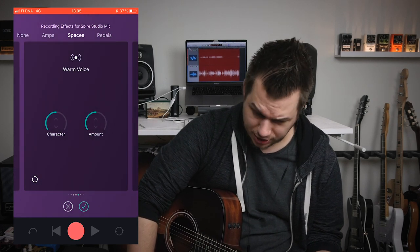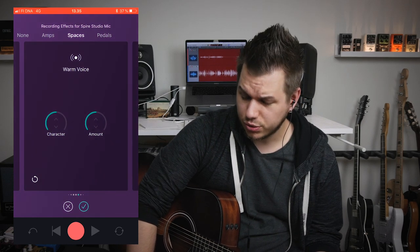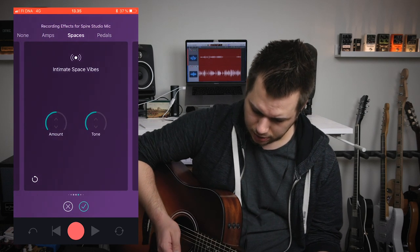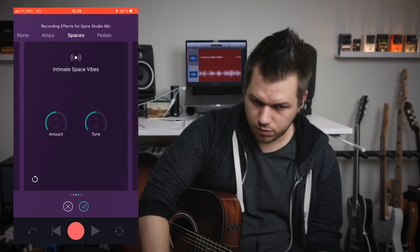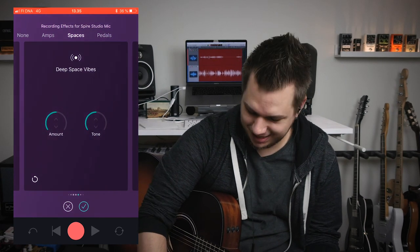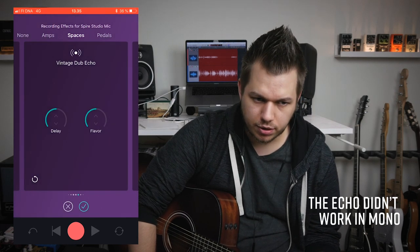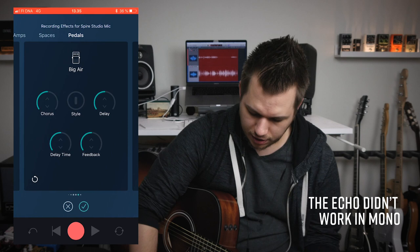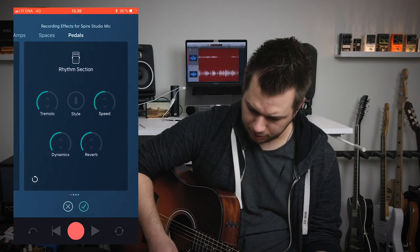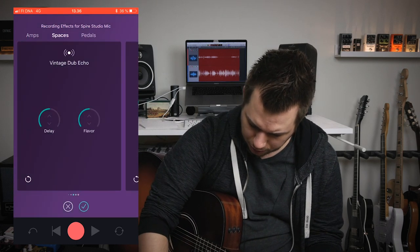Let's quickly browse to others. 'Warm Voice' is for vocals — it adds some sort of distortion and also adds a bunch of reverb that you can't get rid of. There's 'Space', 'Deep Space', 'Vintage Dub Echo', and a couple of pedal effects. Let's go back to the acoustic shaper because that's actually something we want to use.